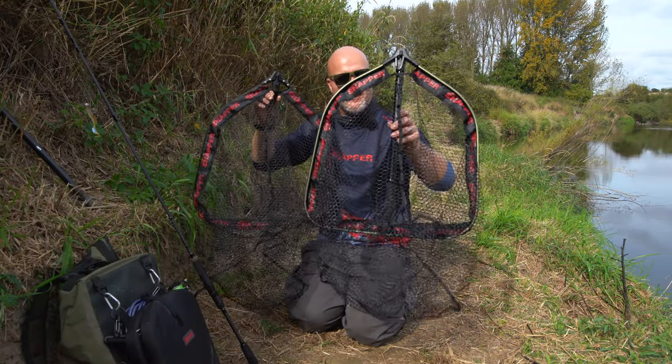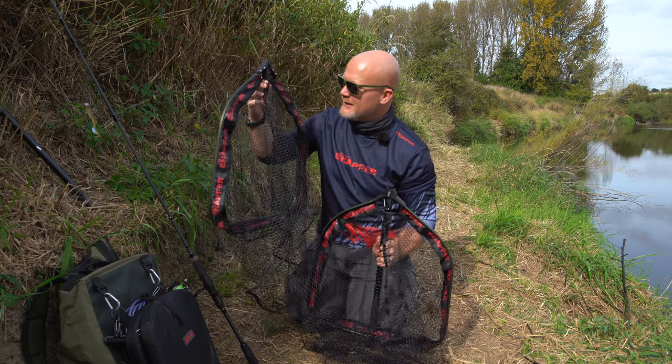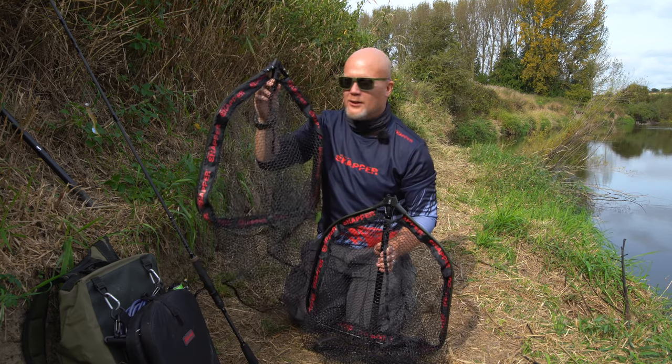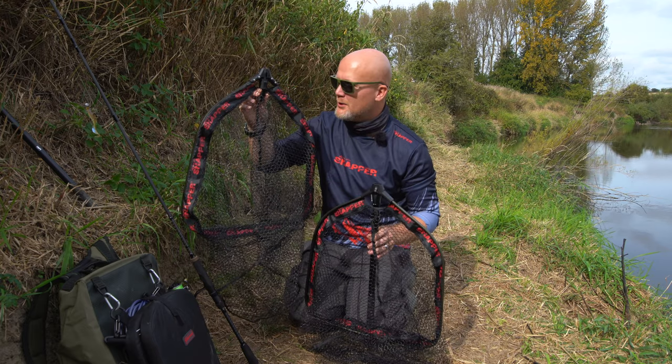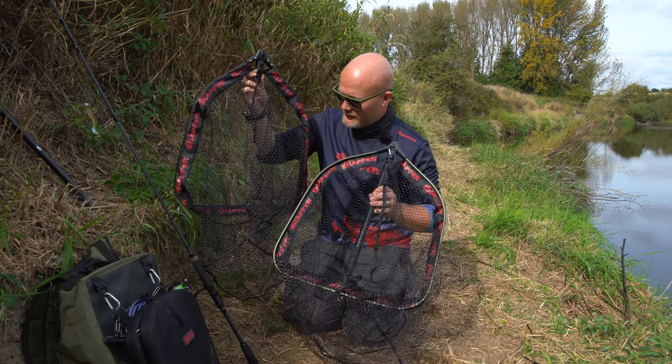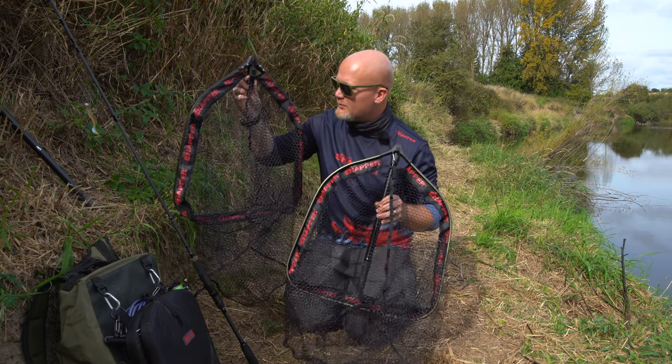Well, these contraptions right here we're really proud of. In our opinion these are the ultimate lure fishing nets for light lure fishing for species like perch, small zander and pike fishing. You've got latex nets on both — really fish friendly, and they move through the water very easily.